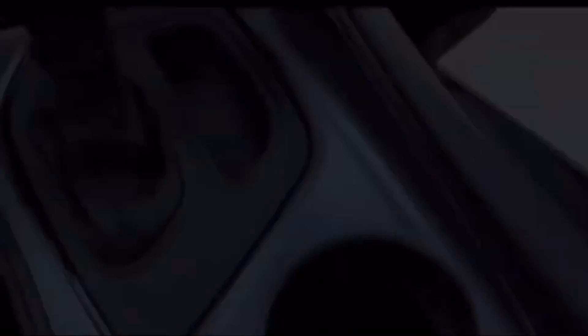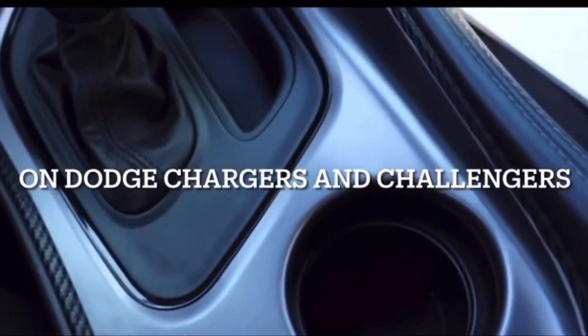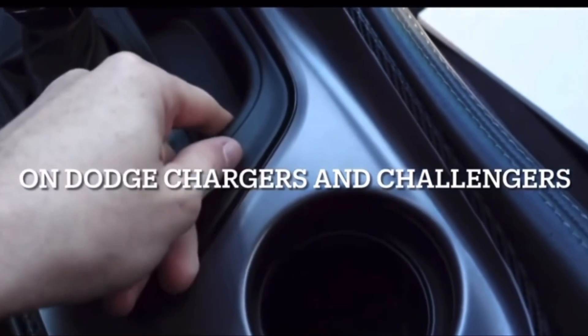Mopar owners — Scat Pack, Hellcat — if you have a Mopar you need to watch this too. I'll put a clip at the end showing the flaw with your car and why it's targeted more than a lot of cars on the streets. Go to destroyer.com — link in the description — whether you have a Hellcat, Red Eye, or a Dodge Charger V6, they all have the same flaw.